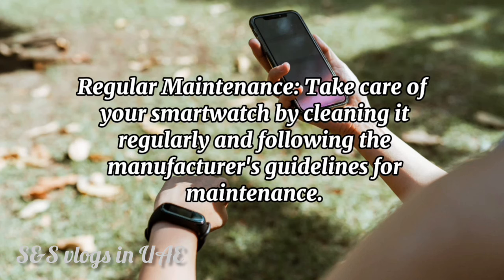Regular maintenance. Take care of your smartwatch by cleaning it regularly and following the manufacturer's guidelines for maintenance.